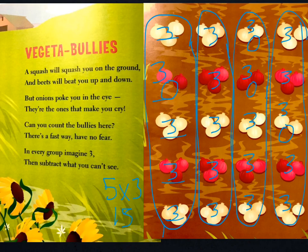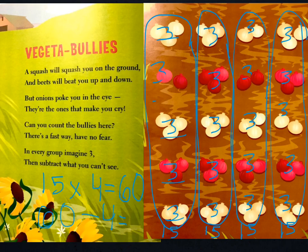So that means in each of the groups there's 15 — so 15 once, twice, 3 times, and 4 times. So, what is 15 times 4? Well, if you use the area model, you see that 15 times 4 equals 60. Now, we need to take away the 4 imaginary onions we added. So, taking those away, that's going to be 60 minus 4, which equals 56. So, there are 56 total bully onions. Gotta watch out for those vegetable-ies.